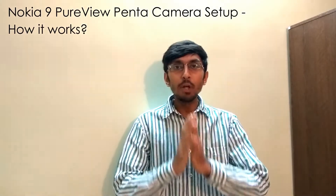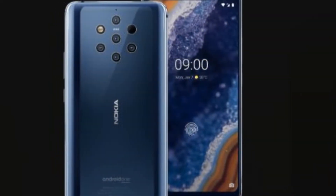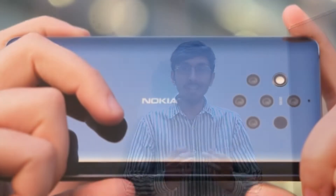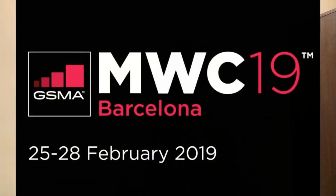Hey guys, welcome back to another very interesting video of VK. So finally, Nokia 9 PureView has been launched. Nokia 9 is one of the most anticipated phones, especially for camera-centric smartphones. There was a lot of technology that had to be put into the smartphone, and hence the launch was a bit delayed. And now finally, on February 24th at the MWC, the Nokia 9 PureView was officially launched.